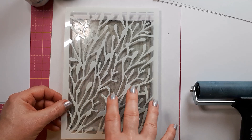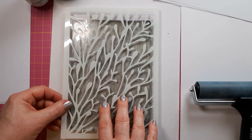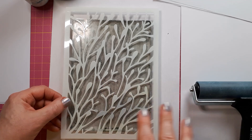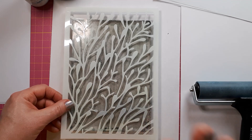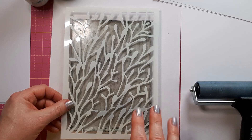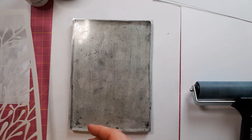As soon as I've used this and switched the camera off, I will quickly soak this in the sink. I don't have a tray here on my desk — if you're further away from your sink, best is to have a tray with water to at least soak it until you get the chance to properly wash it.